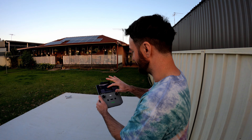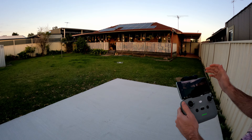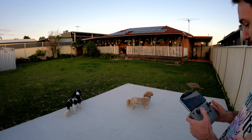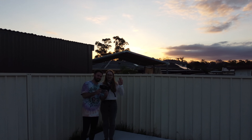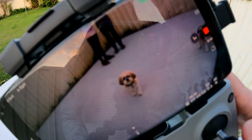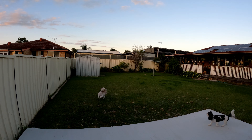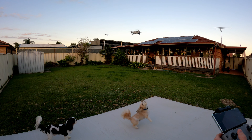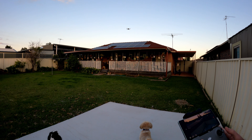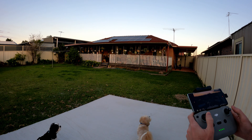Oh, there we are. Oh, there we are. Look at Rue — oh, look at little Rue! He's so concerned. Ruben, no. Okay, I'm going to set it up. Oh wow, look at that shot! Yeah, that's cool. It's amazing. Look at that. Yeah, that's incredible.